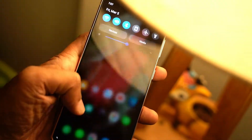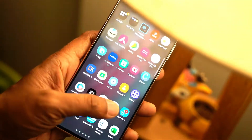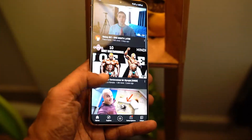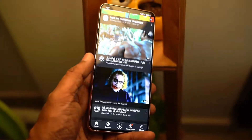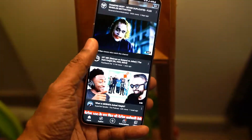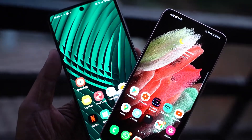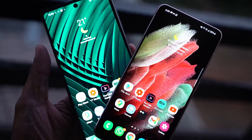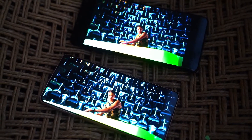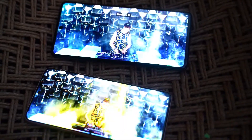This phone has a 6.2-inch dynamic AMOLED 2X screen with a 120Hz refresh rate, HDR10+ compatibility, and a super bright peak brightness of around 1300 nits. However, the resolution is just Full HD+ with a PPI of 421. Comparing this screen with the mid-range Samsung Galaxy M51, you can see from HDR videos that the Galaxy S21 screen has a super peak brightness, so HDR videos do look quite bright.